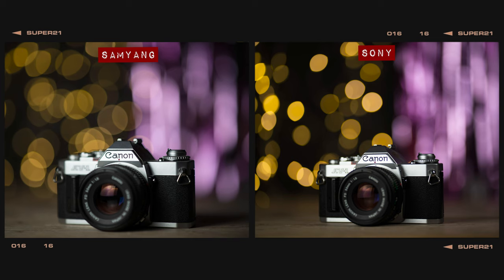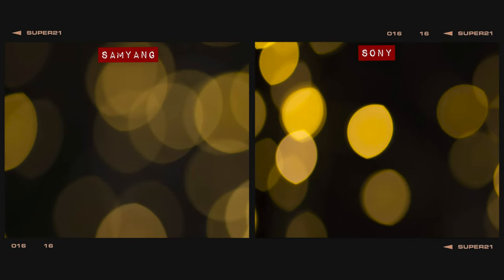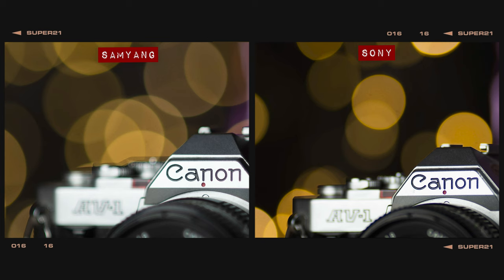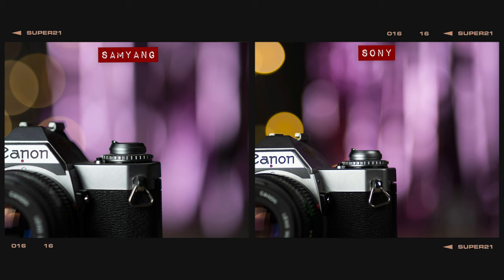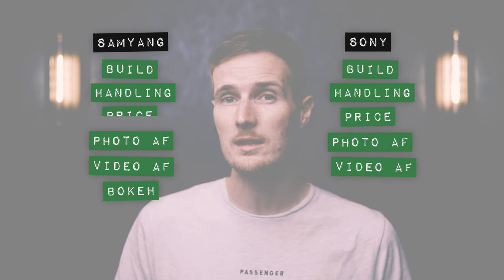In our bokeh test, both lenses produced nice round orbs in the centre that turn into cat's eye shapes towards the edges of the frame. Though obviously, the Samyang does produce noticeably larger orbs thanks to its wider maximum aperture. In terms of general bokeh quality, the Samyang provides a much thicker and softer blur than the Sony, making it the better option if you're a self-confessed bokeholic. So the Samyang clearly wins the point in this round.